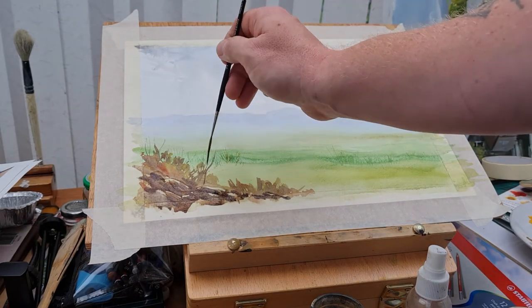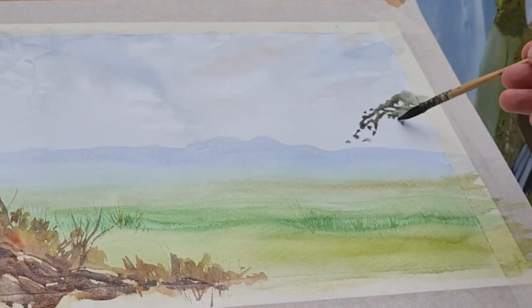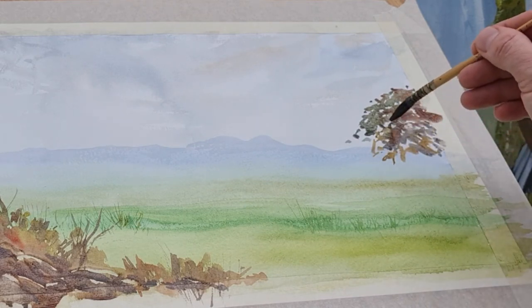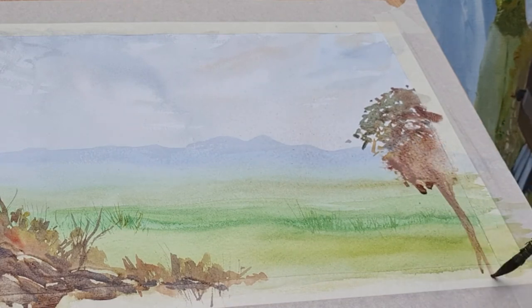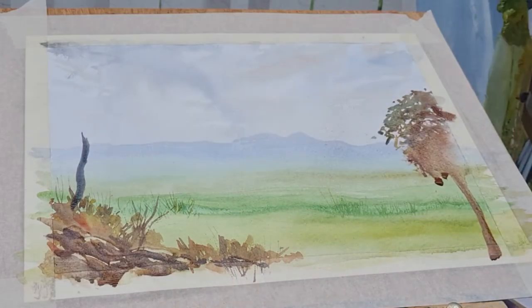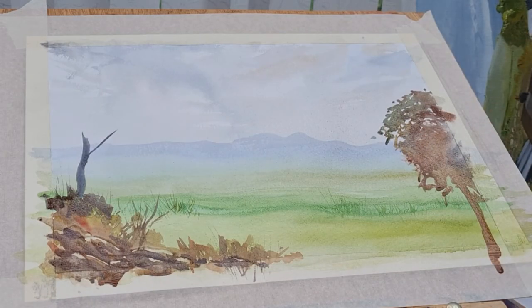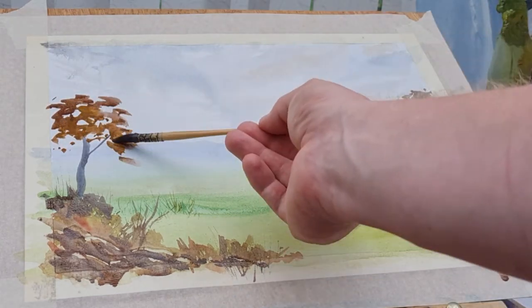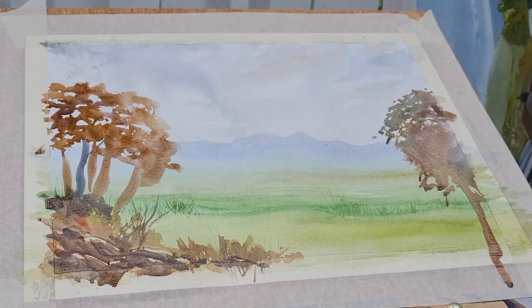As a learner, there are all these different challenges and pressures you put on yourself, and you may compare yourself to others. If anything, just focus on one thing that's worked in your painting, one thing you like, expand on that, and then maybe the next painting try to make something else work. It really is trial and error — I'm still learning too.